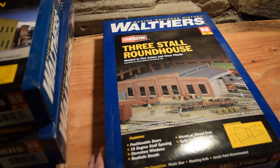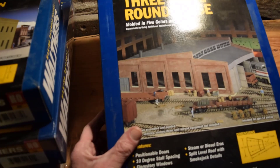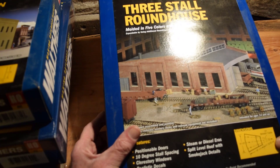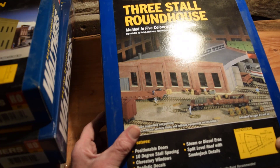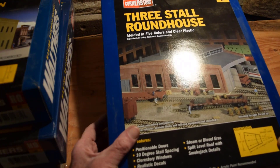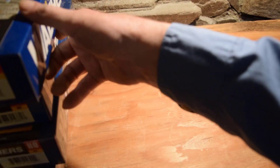A three-story roundhouse — Walthers Cornerstone, molded in five colors and clear plastic. Expandable by using additional roundhouse kits, positionable doors, 10-degree stall spacing, clerestory windows, realistic decals, steam or diesel eras, split-level roof with smokejack decal or details. This one is 12 to 26 inches from the center of the roundtable and 14 inches across the back — another large, heavy kit.